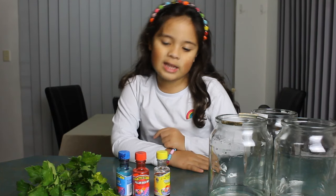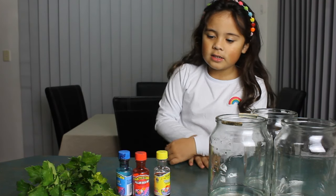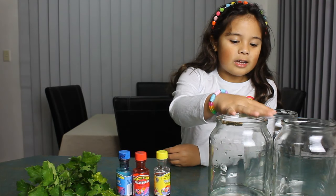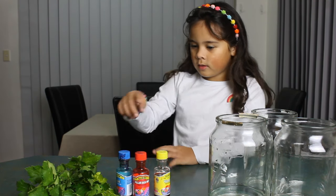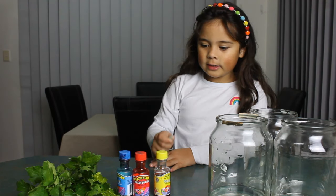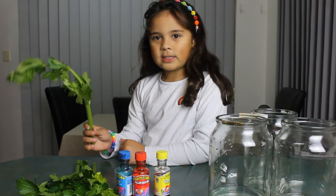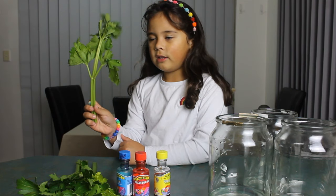So to begin with this experiment we will need some jars with water, some food colorings, some nice colors, and some celeries with leaves.